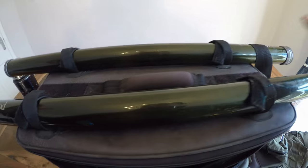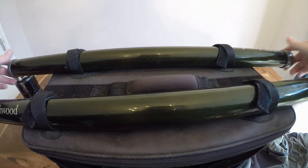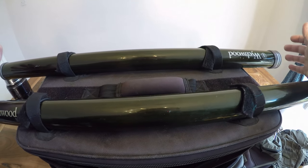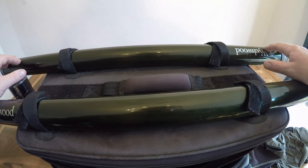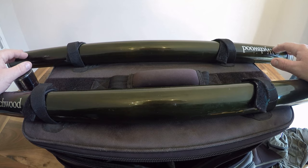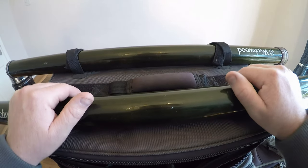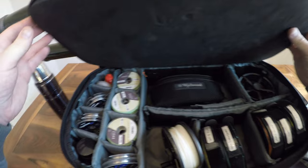On top of the rods I've got two rod tubes — these are identical rods, both nine foot six, seven weights. When you're out and about, accidents do happen, so always carry a spare rod. There are also plenty of times where you might want two rods made up — one with an intermediate and one with a floating line.